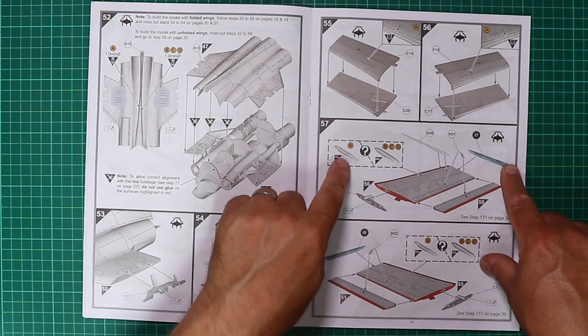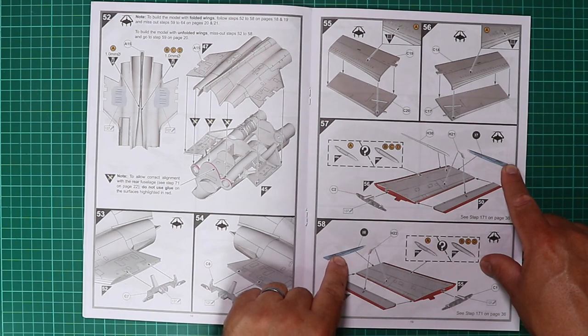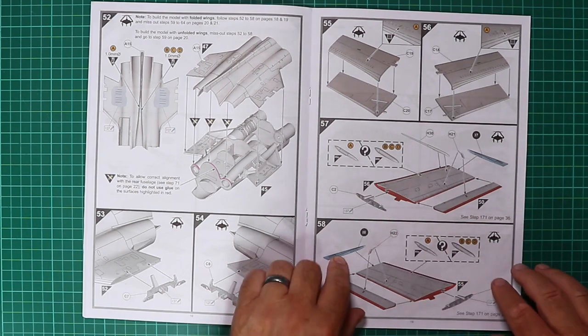Vortex generators are nicely rendered and one does need to be removed as highlighted in the inset. Two wingtip options are included in the kit — just follow the part numbers and make sure you're using the correct ones.